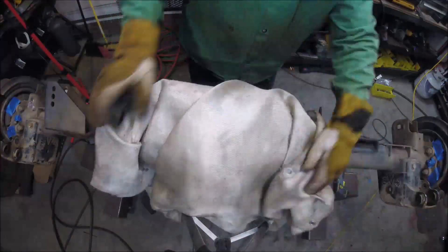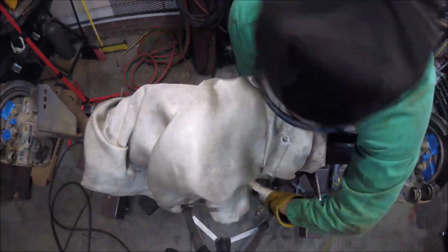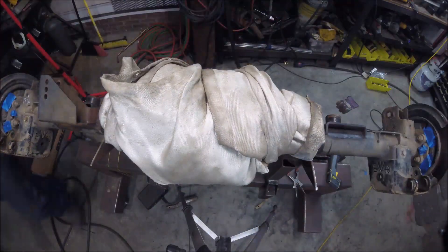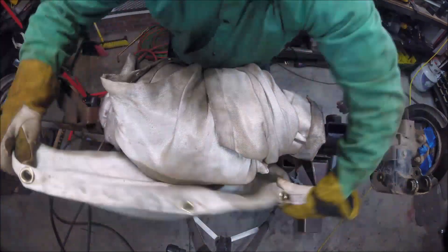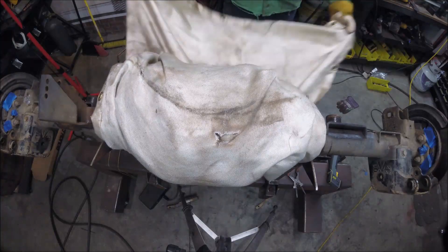After the welding is complete, I wrapped things up with a fiberglass blanket to allow the axle to cool down slowly and uniformly. If you don't have one of these blankets, you can use a welding jacket or one of those mover's blankets, but the fiberglass blanket is more effective at slowing down the cooling process. I let the axle sit overnight.